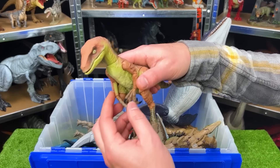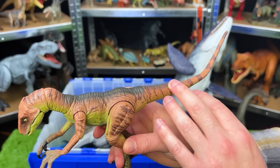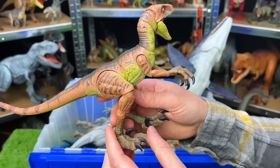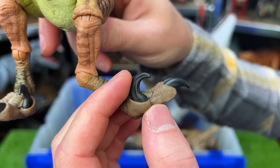This is another Velociraptor from the Amber Collection. This one is Velociraptor Echo. This Velociraptor has the light brown coloring as well as the dark black right on top. And just like the other Amber Collection Velociraptor, it is very adjustable on all different parts of its body. You can even move the claws on its feet up and down.